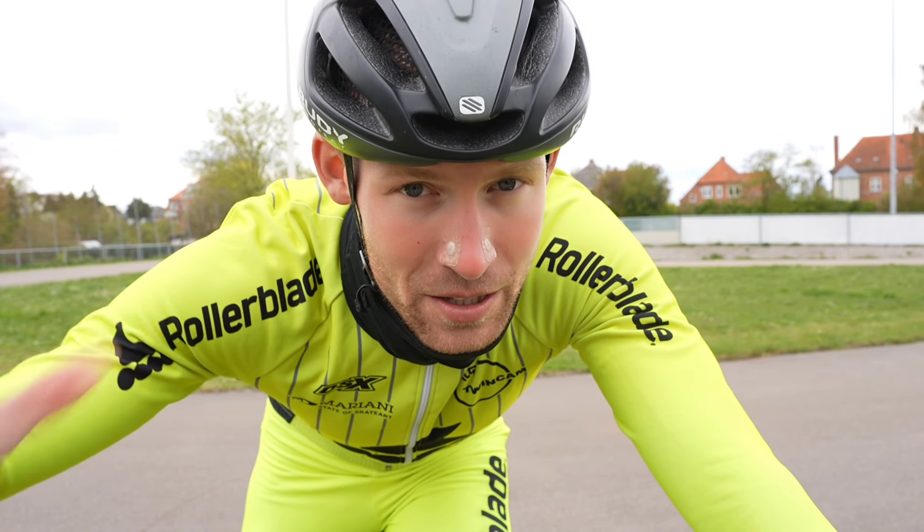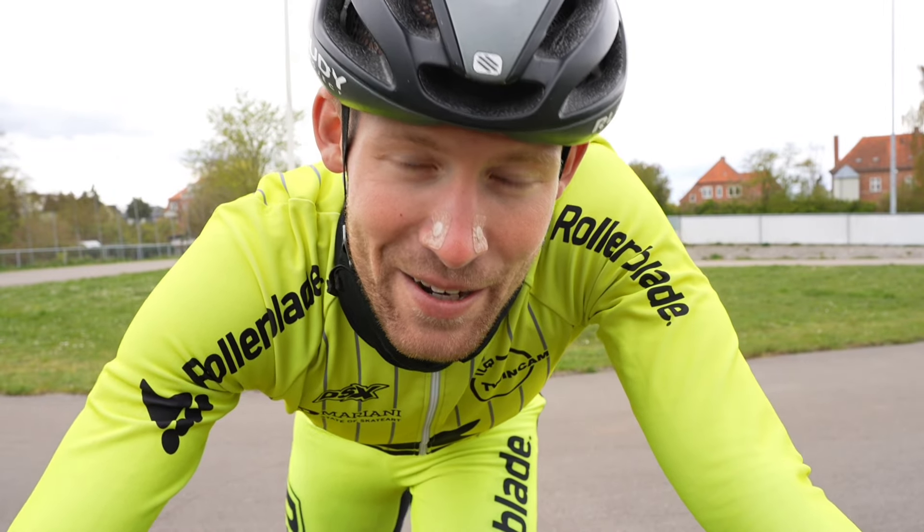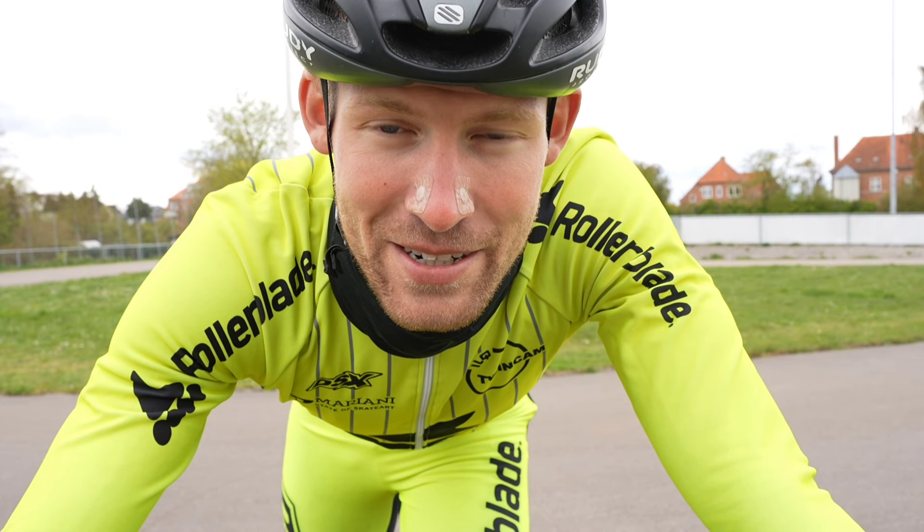My name is Victor Hall Thorpe, two times Olympian, professional inline skater, part of team Rollerblade World Team, and I'm happy to guide you through these three steps today.